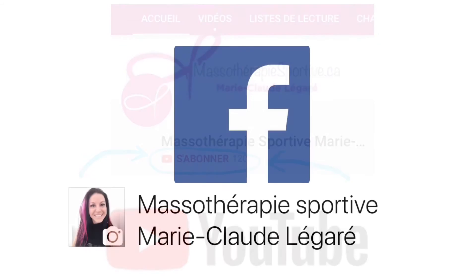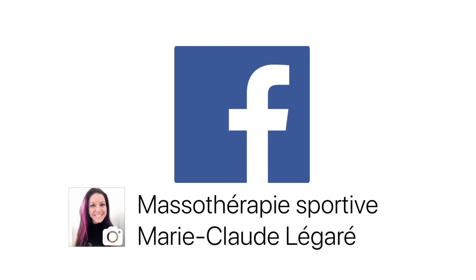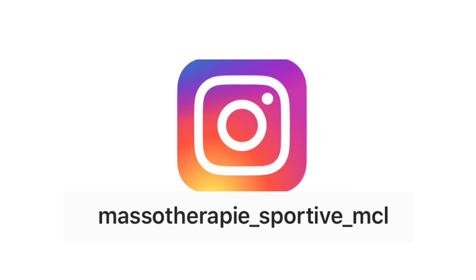Voici ma page Facebook, Massothérapie Sportive Marie-Claude Légaré. Vous pouvez aussi me suivre sur mon compte Instagram Massothérapie_sportive_MCL.